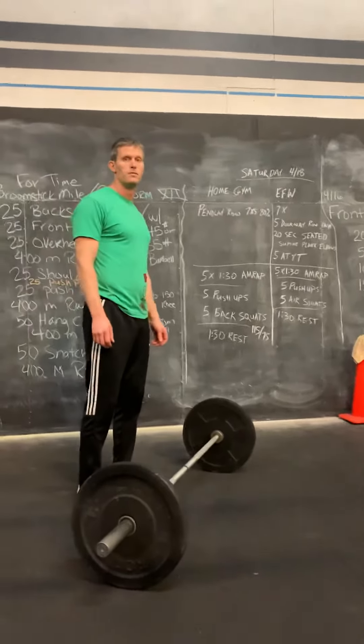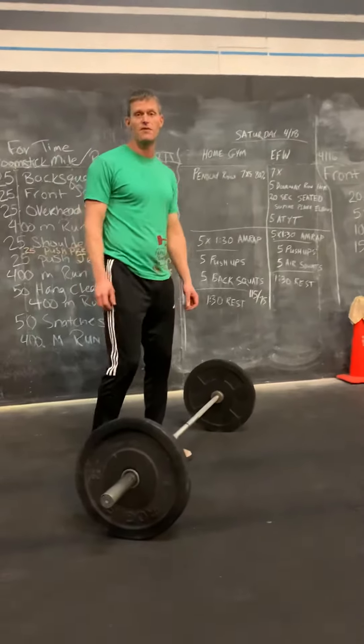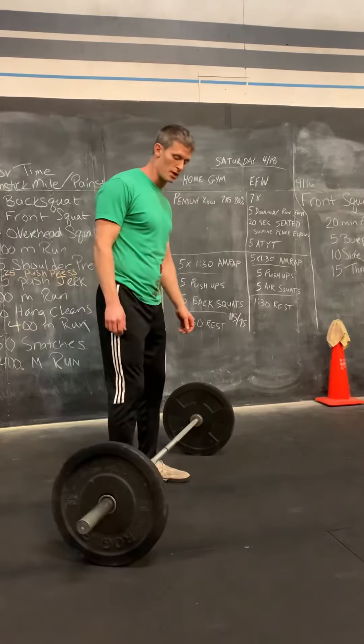All right guys, Saturday home gym WOD. We're starting this one off with seven sets of five Pendlay rows at about 80% on that one.